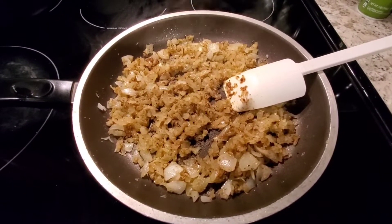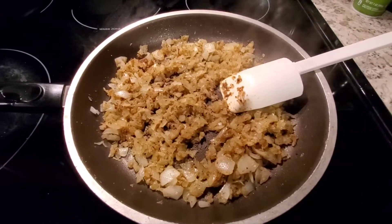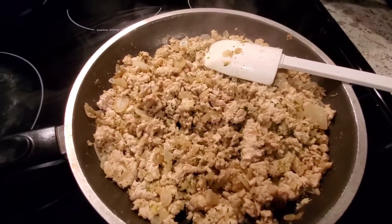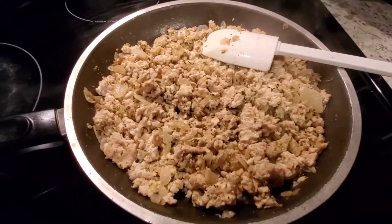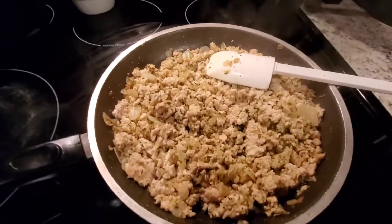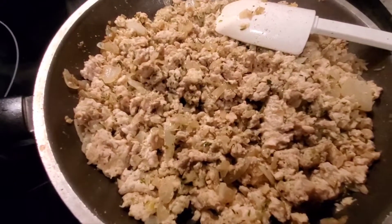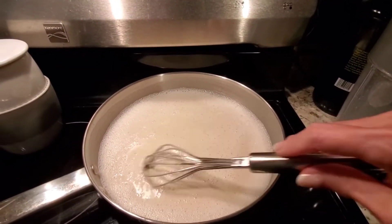I've sautéed my onions, stirring them around a couple of times and covered for about five minutes, so they're ready to go. I'm adding in the chicken — I made sure to get all the liquid off. I did not add anything other than the olive oil spray, no additional fats. Now I'm going to add in the drained squash and transfer this over to a baking dish.